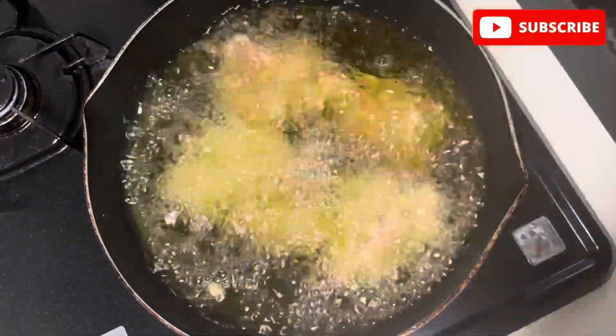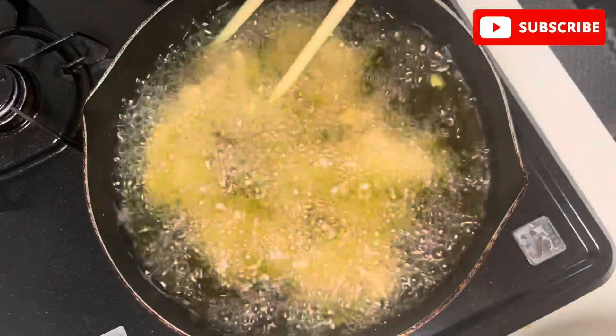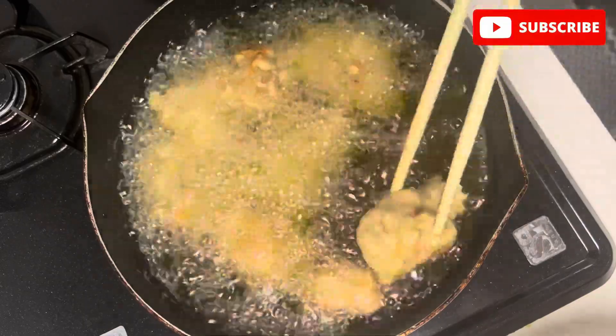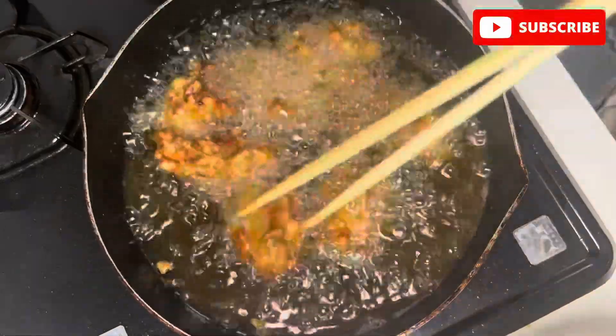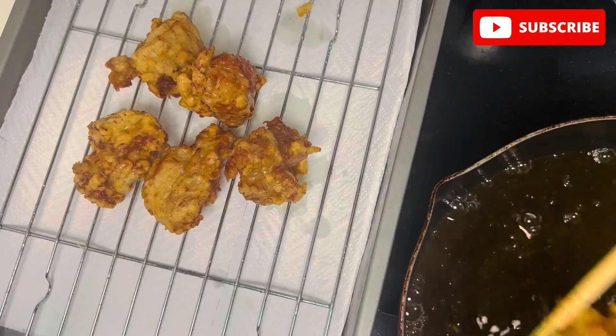After the oil gets heated, add your chicken pieces into the oil and cook until the chicken turns golden brown and crispy. When the chicken turns golden brown and crispy like this, drain the excess oil.